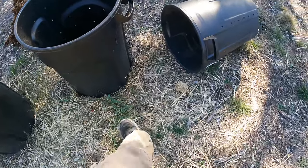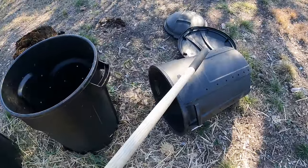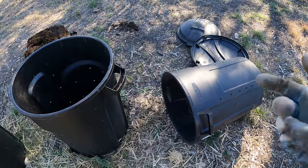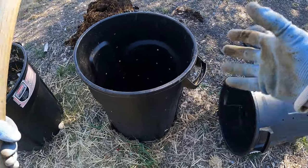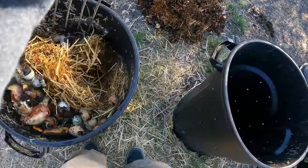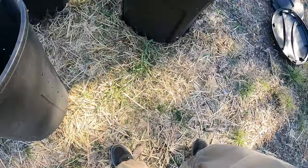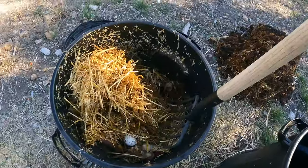I filled that small one up real quick. The smaller size is a 24 and this is a 32 — it's just not large enough to get the compost starting to decay as quickly. It doesn't warm up as fast. Having more compost in the area allows the center to warm up and do its thing. I've been using this as a means to help turn it, and you'll see what I mean in a second.